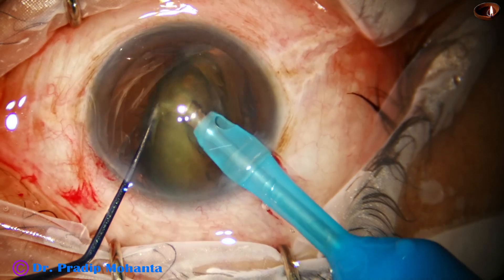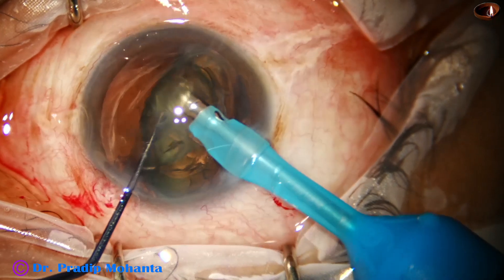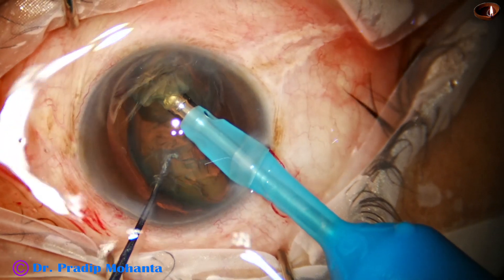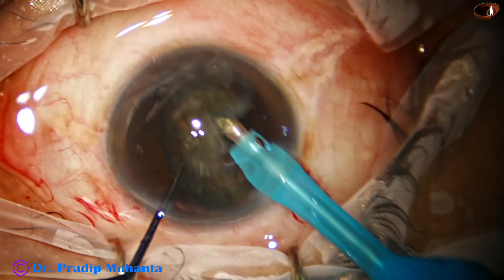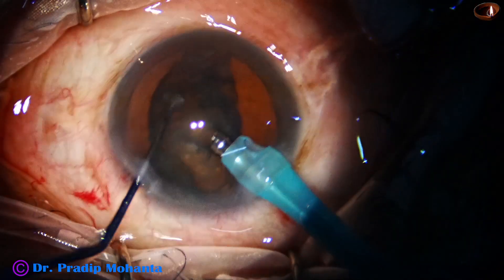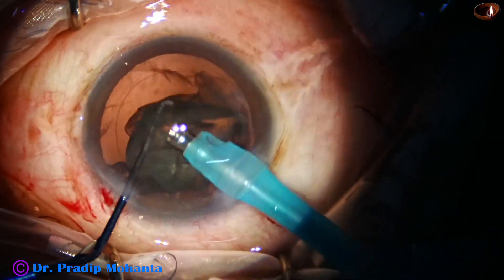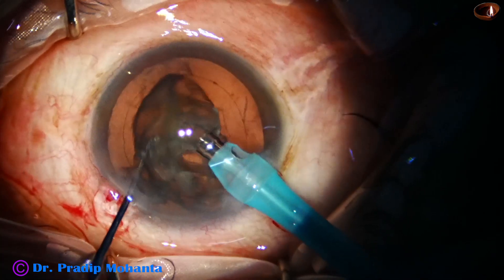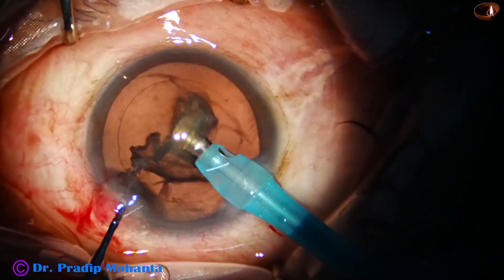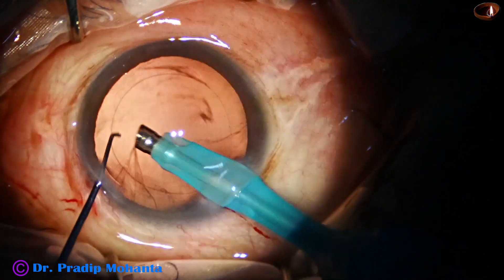Emulsification of the portion which is supracapsular is carried out — just eat up one part. Between the two instruments the remaining part is cracked like this. Then one part is emulsified, the other part is turned, it tumbles, and you just eat up from one side. In less than one minute you eat up the whole nuclear mass.